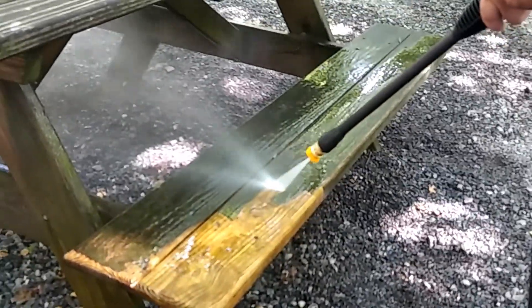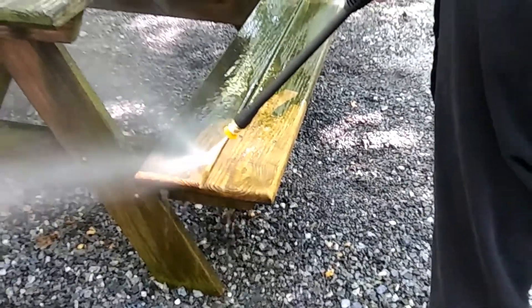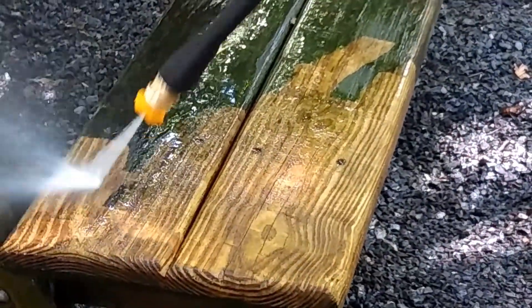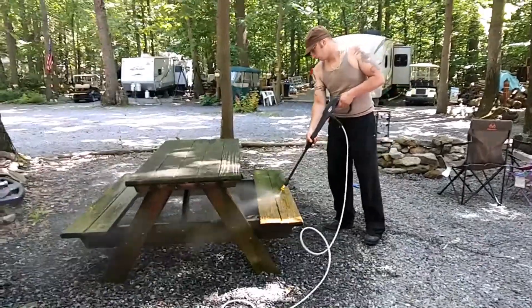It's about to get off. Now he's pressure washing. The dogs are out of the way and safe in their cage.